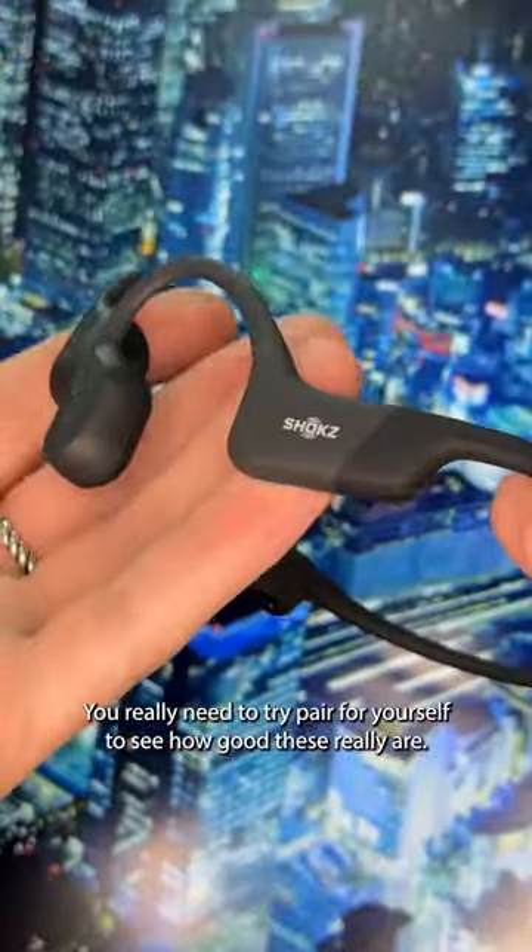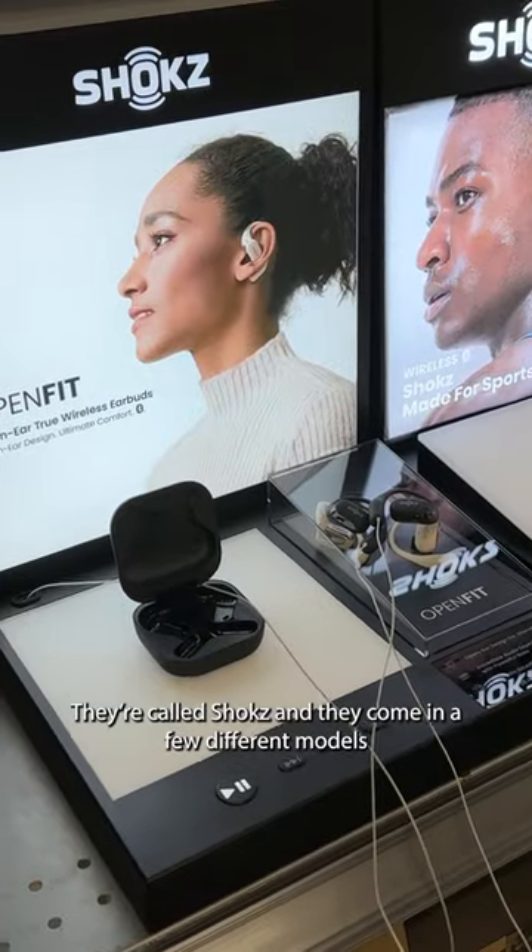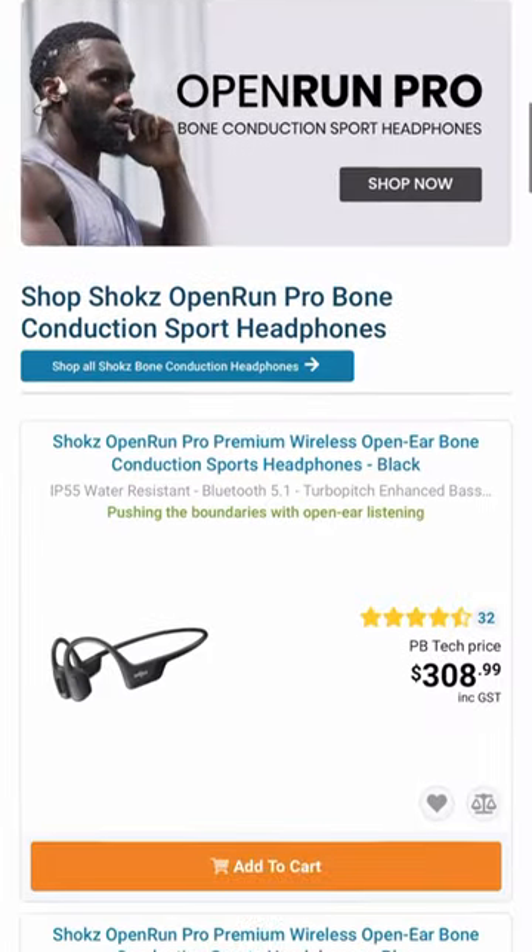You really need to try a pair for yourself to see how good these really are. We have demos set up in some of our PBtech stores. They're called Shokz and they come in a few different models depending on your needs. Check them out at PBtech today.